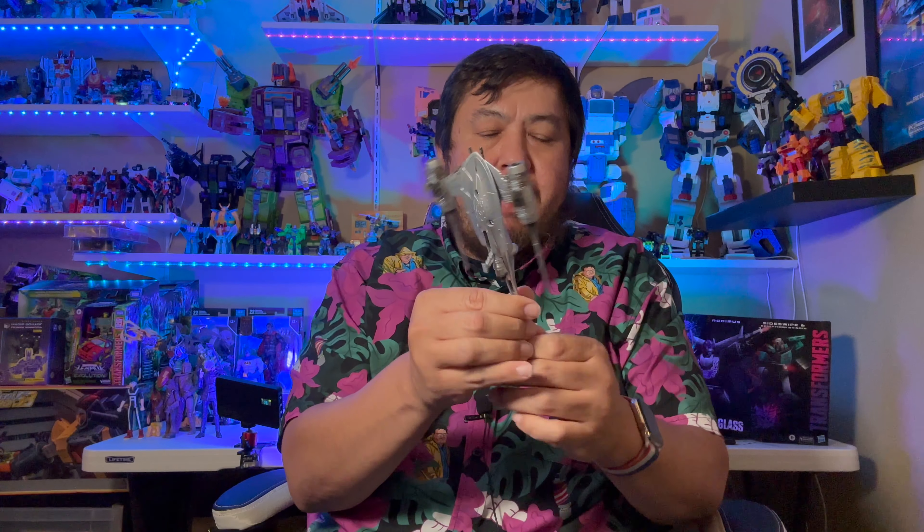Some final thoughts on the N1 Starfighter: it is an amazing ship, very cool. From a pro standpoint, it's got really great attention to detail, and with some dry wash you can really make this look cool and aged. Cons: I wish it had a flight stand so I could pose it, and it's not true one-on-one scale with some of the other Micro Galaxy ships.